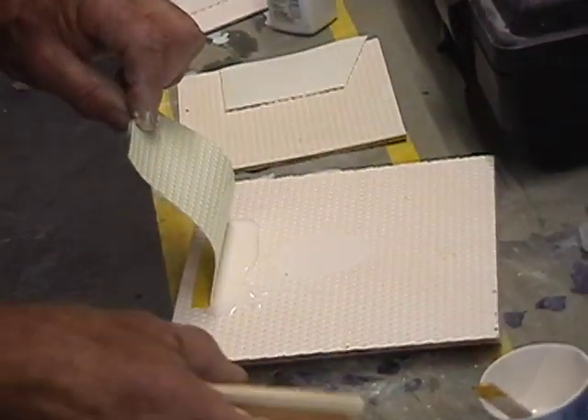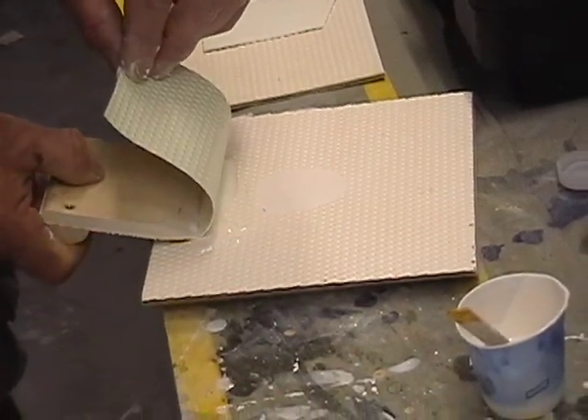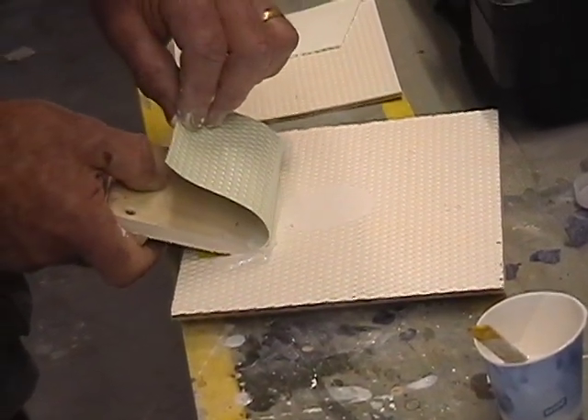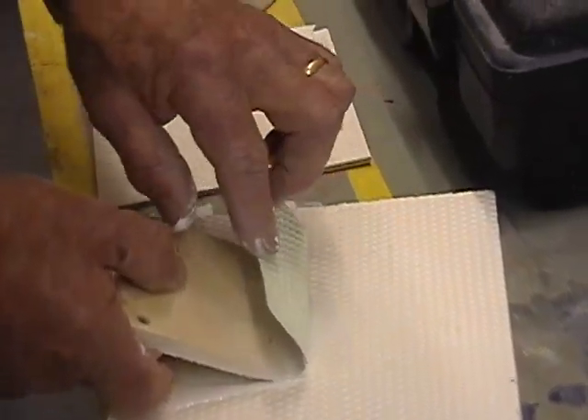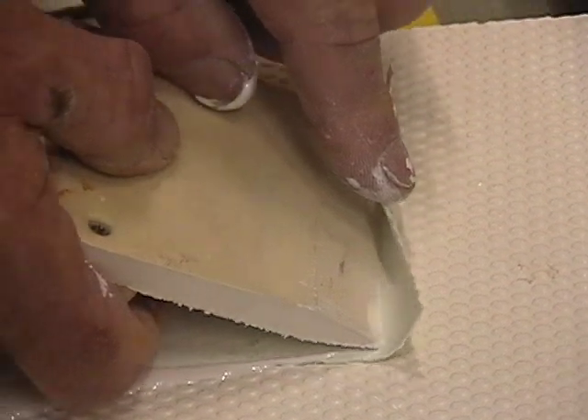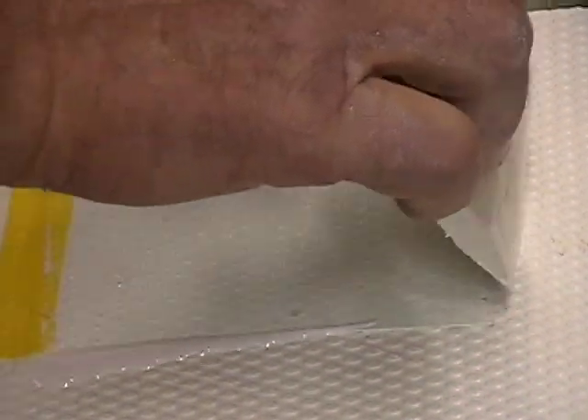Here we're going to show you just a little test sample of what we're doing. We take the flex mold with our gel coat and ensure that we keep a little wave of gel coat out in front of the flex mold — you can see how it fills the voids so we have no air entrapment, bubbles, or voids.